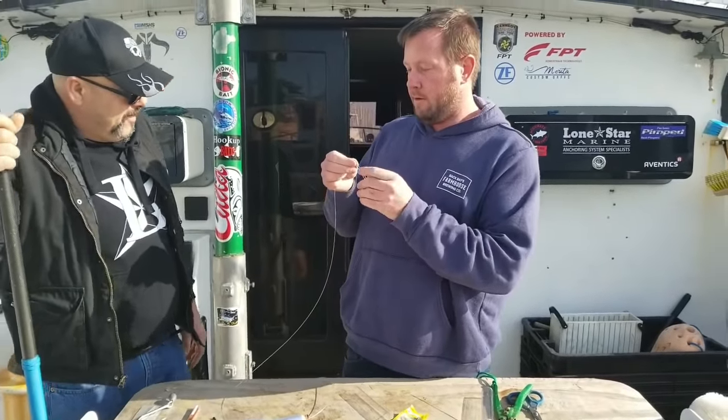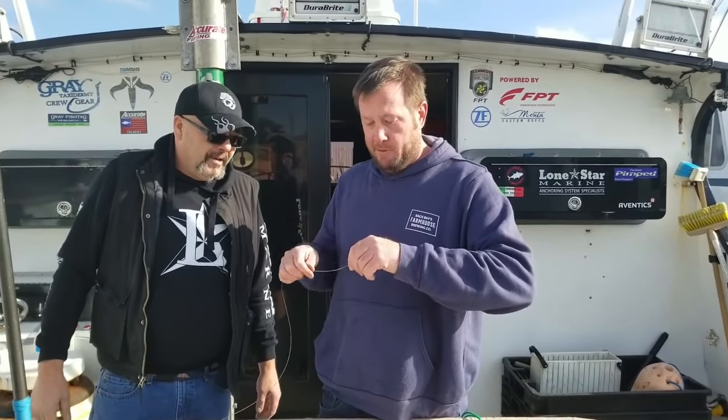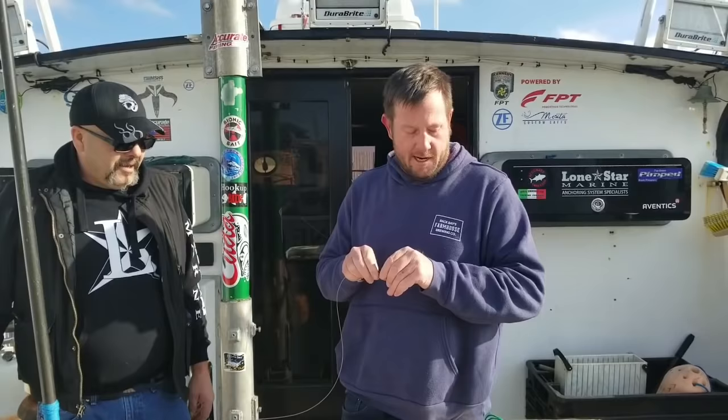This is 100% strong. You will never lose a fish at this connection.